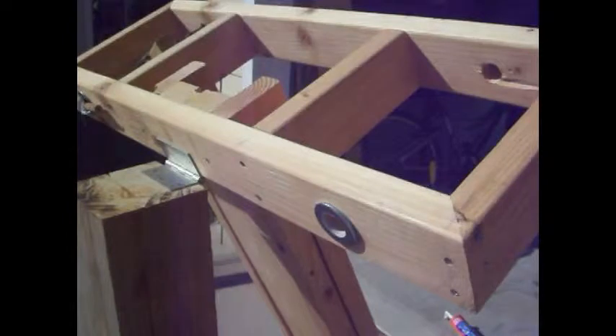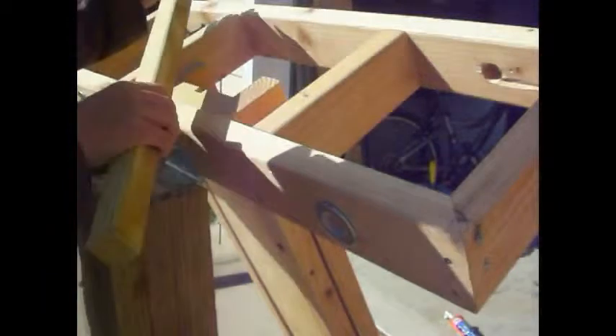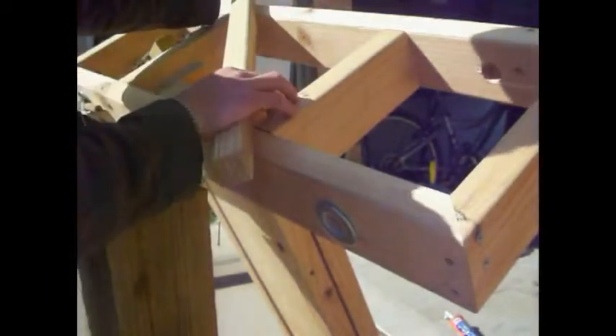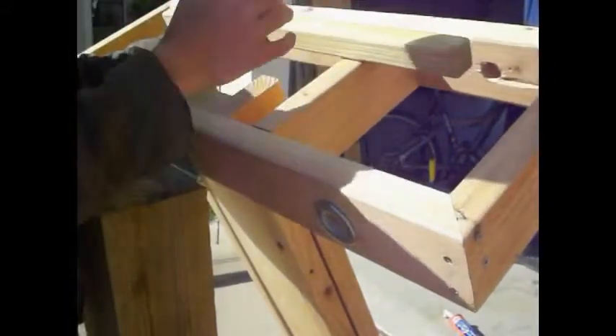So now we've sealed the rope, and now we're going to show you the tedious process of winding it up. Most of it will be in fast forward so you don't have to sit through all of it, but we'll show you the basics. Basically, anything that's in fast forward is just the same thing unless we stop to tell you something different.